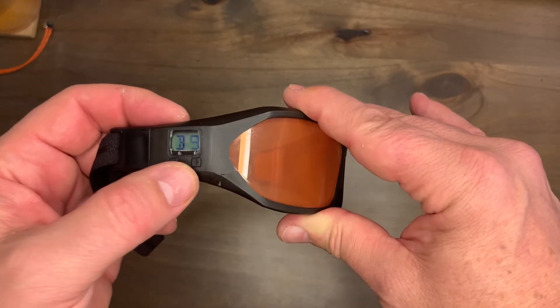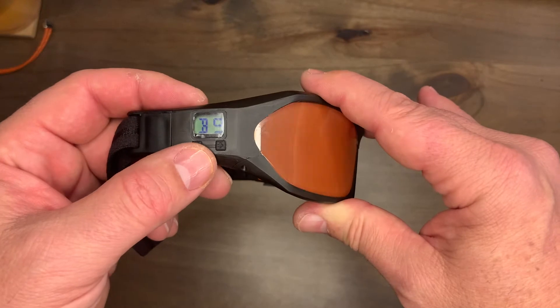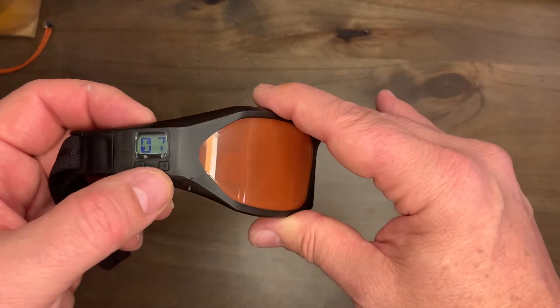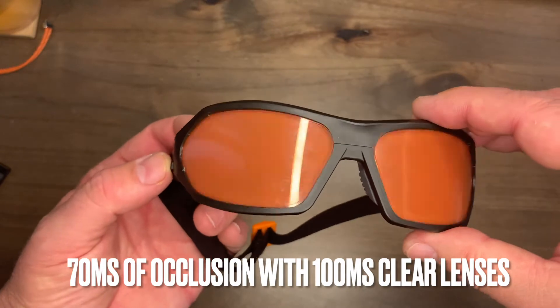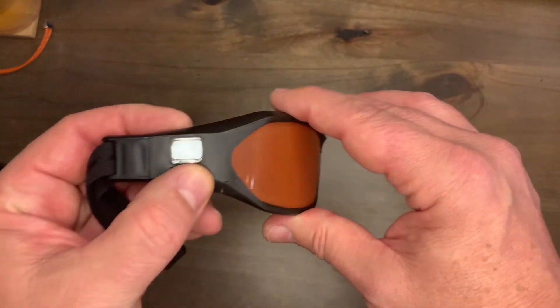Looking at the display: B9 is where the battery level is — it goes up to F for full and down to B0 when you need to charge, or LP for low power. The number 07 means 70 milliseconds of occlusion — that's how long the lenses go black or opaque — followed by 100 milliseconds of clarity. Push the button and you go up a level.